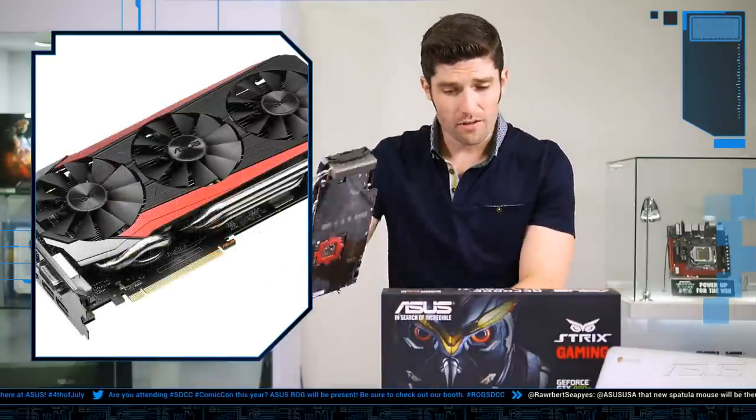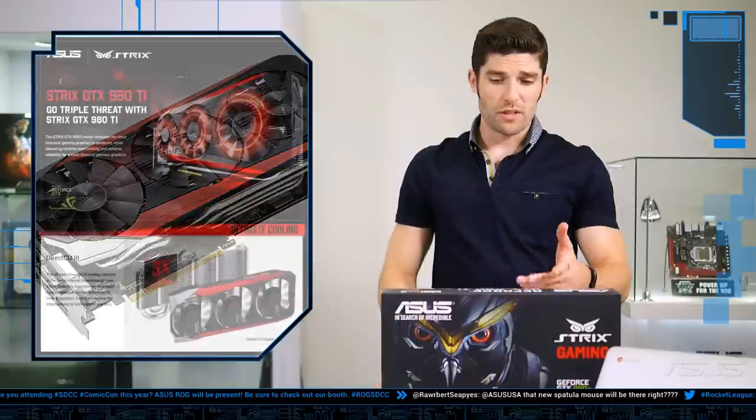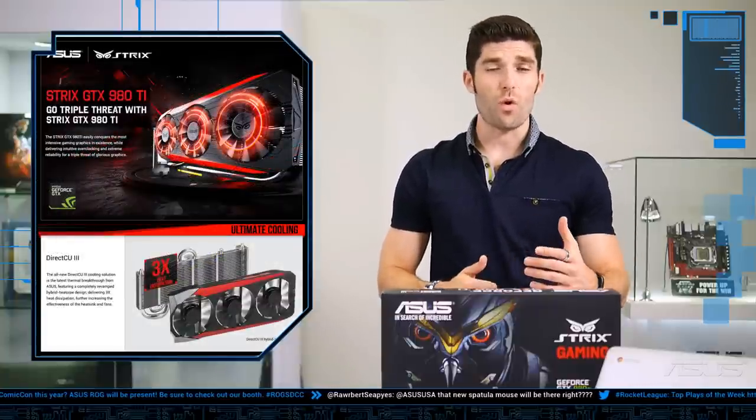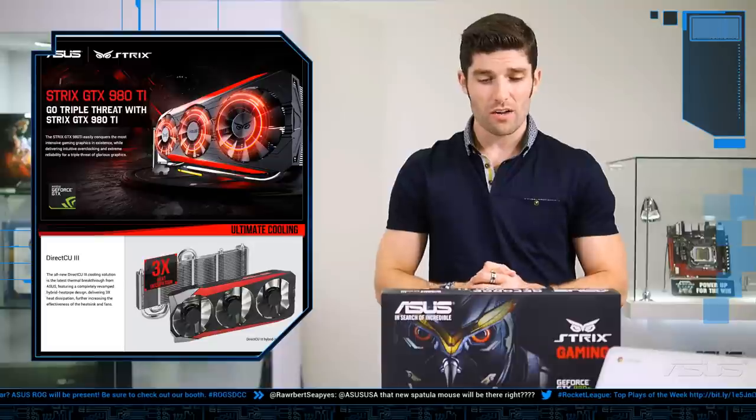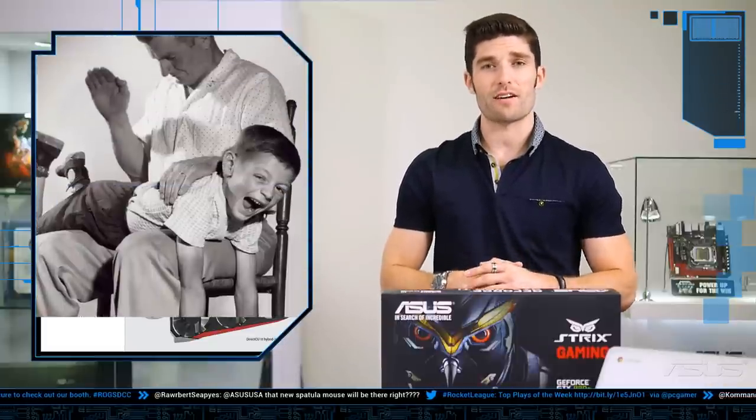The card itself runs practically silent under any light load. You'll get 30% cooler performance and three times quieter performance. All in all, this baby — sorry NVIDIA — spanks the reference build.